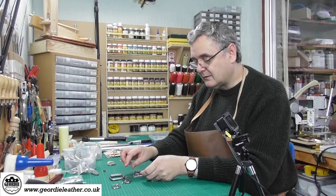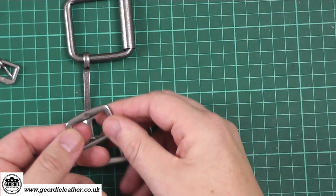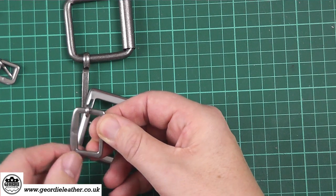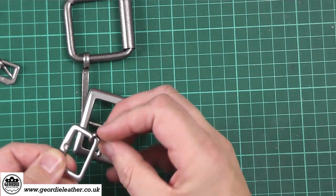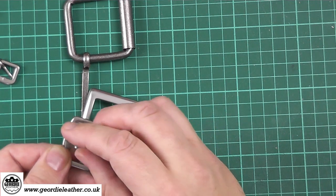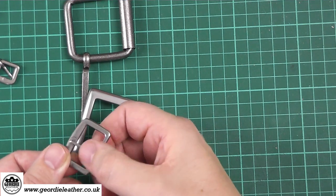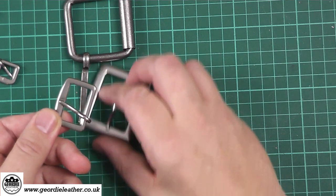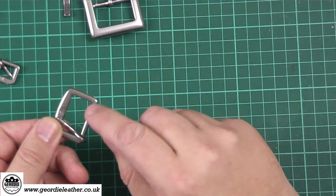Some buckles have a small indentation which shows you which side is the face side. When the tongue is in the right position, the tongue actually sits in that little indentation. Not all buckles have this but this particular one does, and this is the one we're going to be using today.